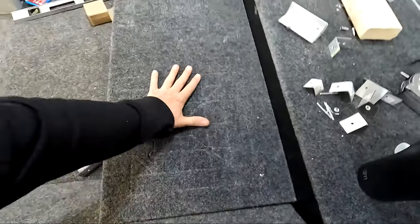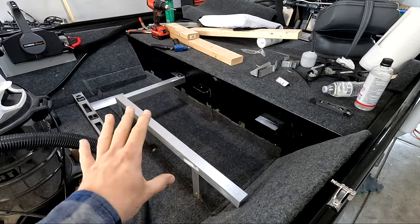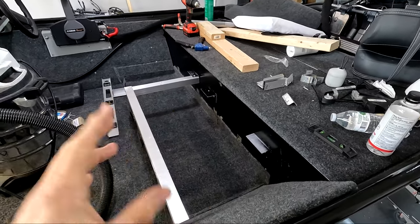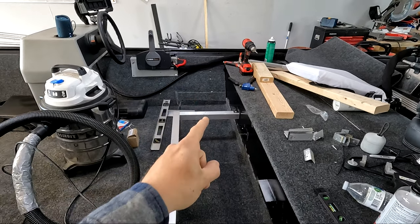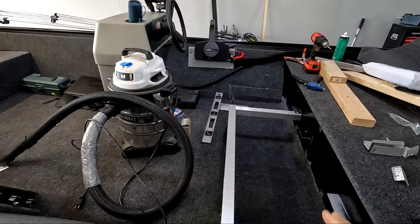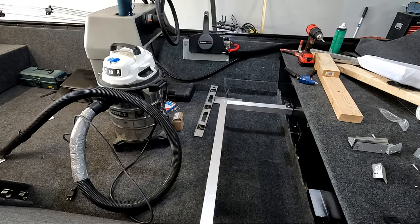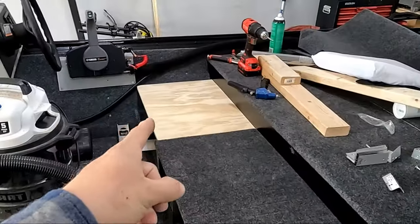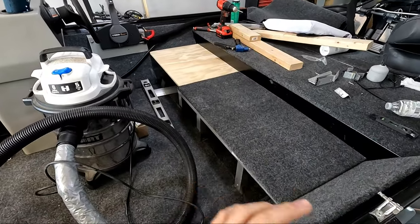That is looking dead on - that is perfect. The carpet is glued down and all the mounting points are in place for the passenger seat hinge. Now I'm going to work on the seat mount for the driver's side. I did my measurements already: 16 inches from front to back and about 23 inches to close the gap. I'm going to seal that up and wrap it in carpet.